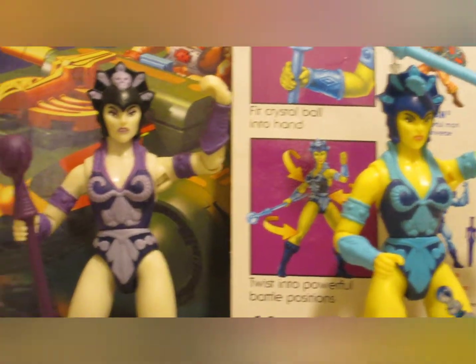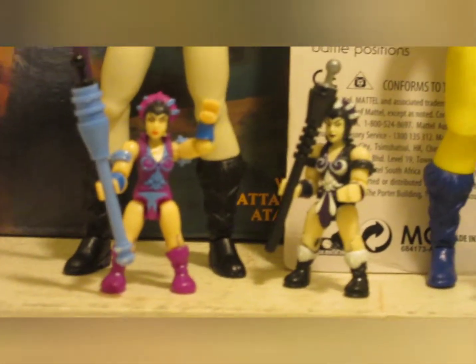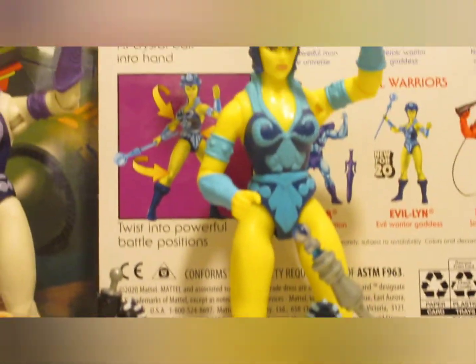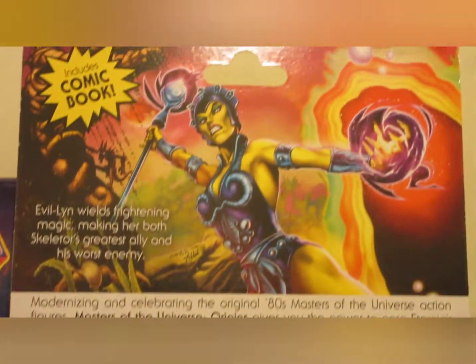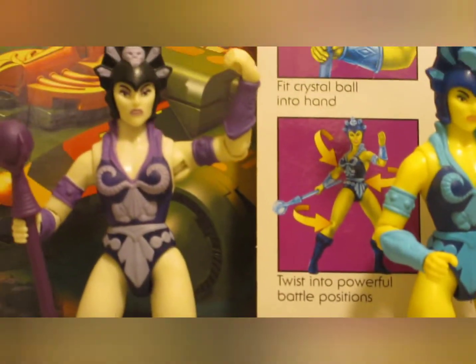We don't need any more EVILANDs. We don't need any more T-Less, Beastman, or Merman. All this right here is the way it should be. So everything looking real good, looking real crisp.